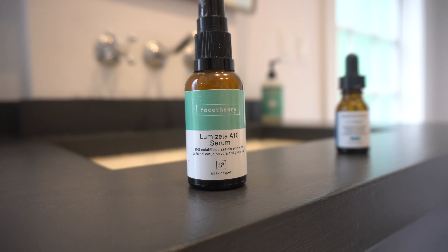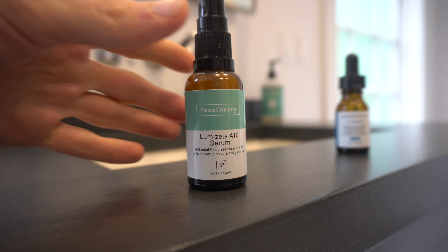The azelaic acid that I use is by Face Theory. I really like this because there's no niacinamide in it, and it's very gentle for my skin. I use a full pump and I apply it to my now dry skin, spreading it all over.